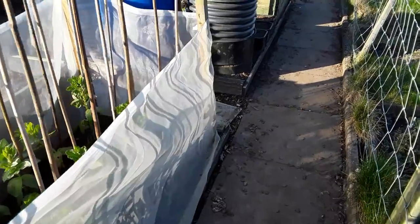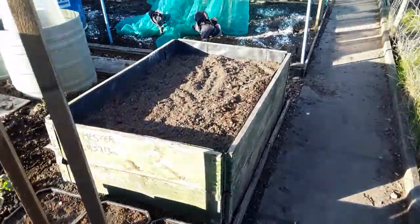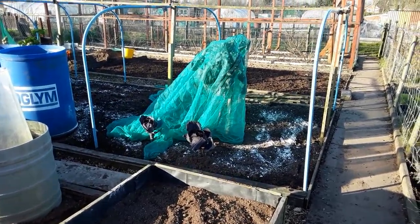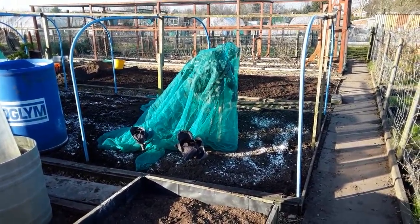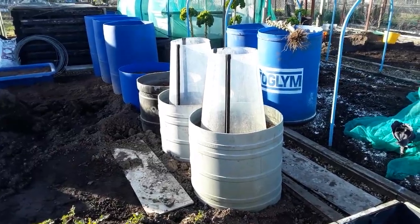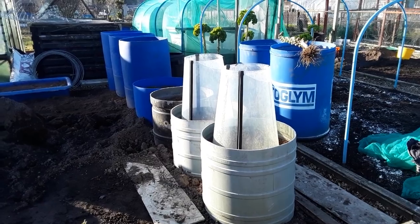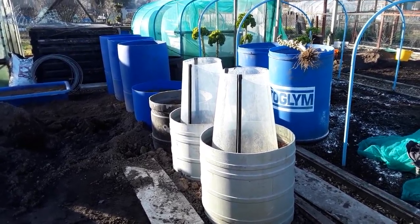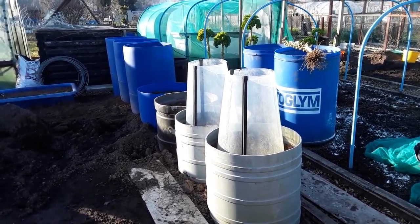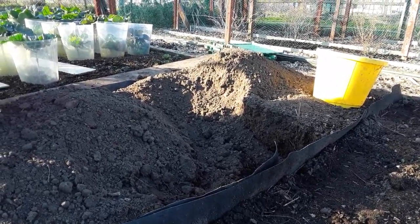The broad beans are still doing well. I've had to cover the purple sprouting broccoli because the pigeons have taken a fancy to the leaves. I'm going to try those large street lamp covers on top of where the giant vegetables are going — give that a whirl, I knew I'd make a use for them one day.